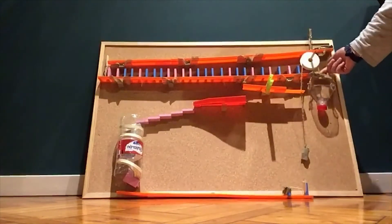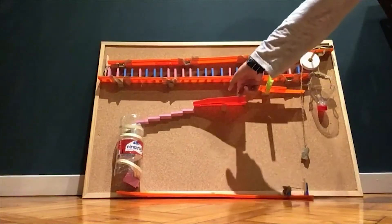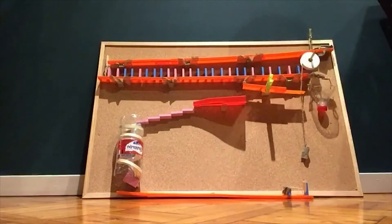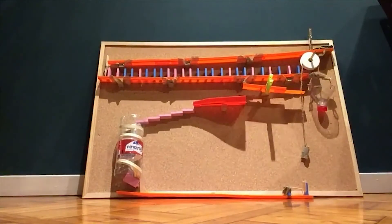Then the dominoes will push this block into the bottle of water. The bottle of water will go down and the marble will go up, pushing this inclined plane. Then the marble will go down the inclined plane and into the ladder of dominoes. It will go through the screw and into the inclined plane, hitting the domino that falls away and into the blue side.